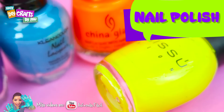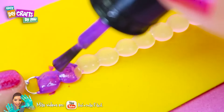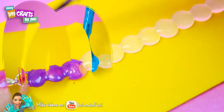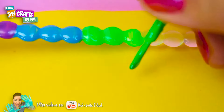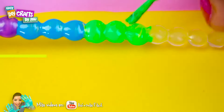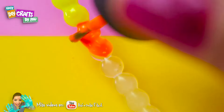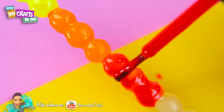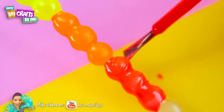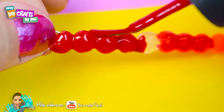Here comes the best part — we are going to need some nail polish so you can make any design you like. I painted this with rainbow colors because I love brilliant colors. If it looks colorless, you can apply another layer of nail polish.